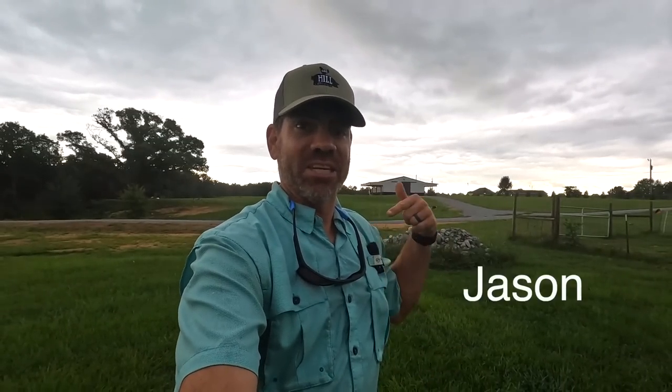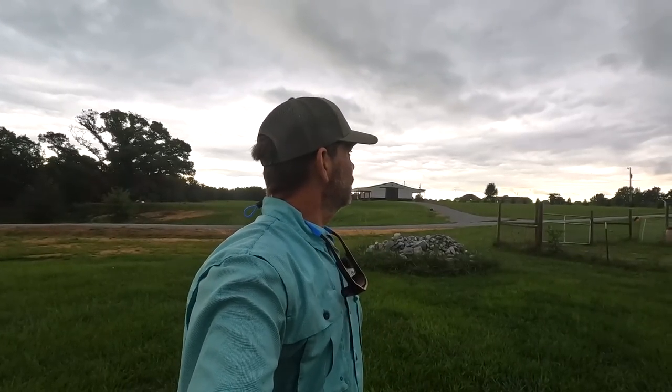What is happening y'all, it's Jason over here at Cog Hill Farm. We're planning a big day today, but mother nature may have other plans. We need to get this done.